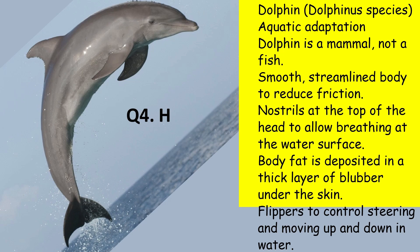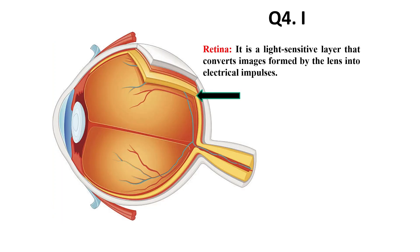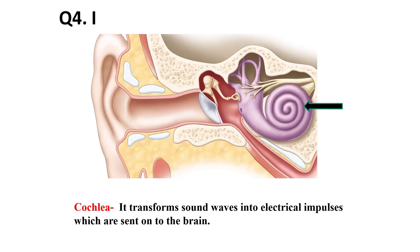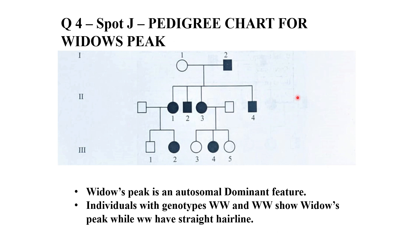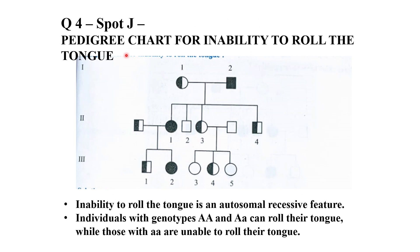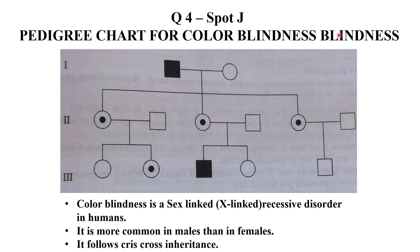Question 4i is about the model of brain, eye, ear, and even the vertical section of an anatropous ovule. You have to identify the labeled part and mention the function of that part. Question 4j is about pedigree analysis — it has various studies like widow's peak, inability to roll the tongue, blood group, and color blindness. You can pause the video to see the details of each part shown in the chart.